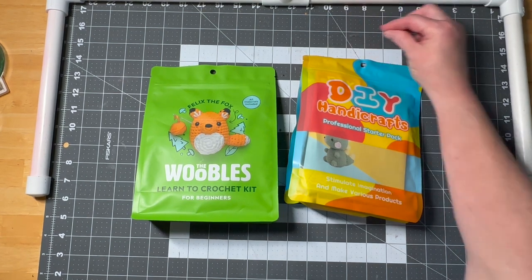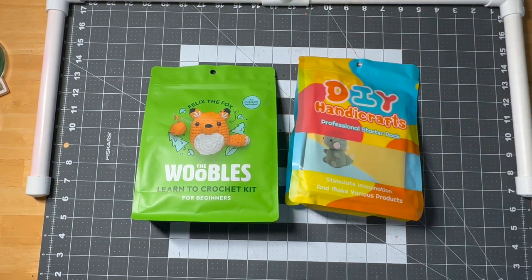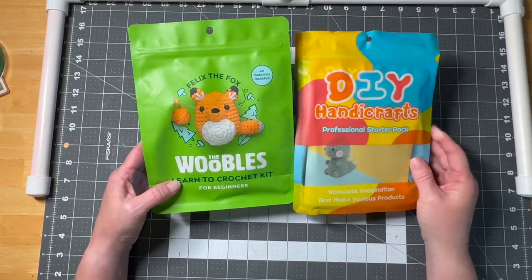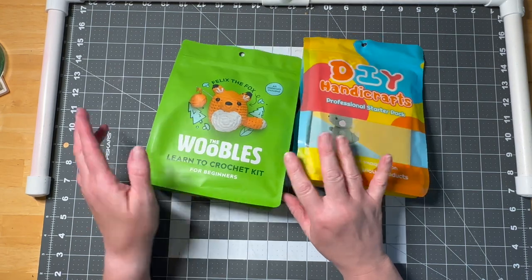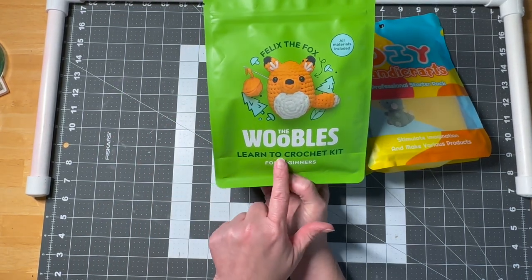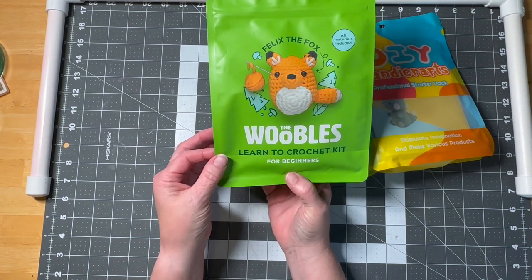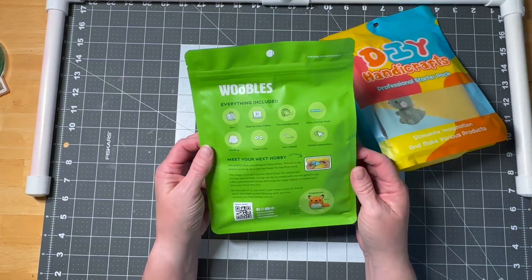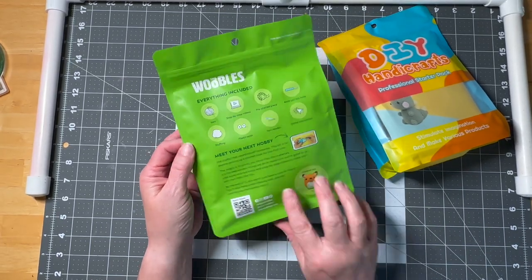Hi guys, welcome to my crazy life, it's Lori. We are going to do a compare and contrast. I don't know if you've heard of this brand, but it's called the Woobles — it is a learn-to-crochet kit for beginners, and it comes with everything you need to create the item on the front.